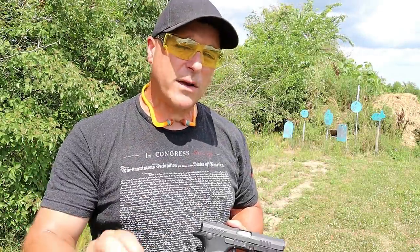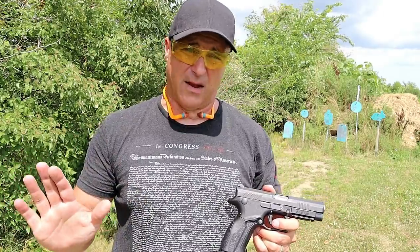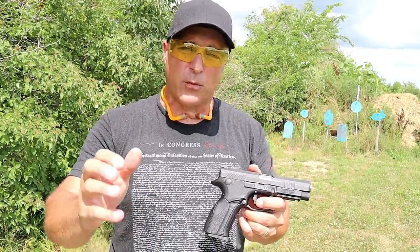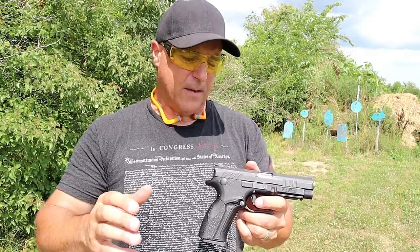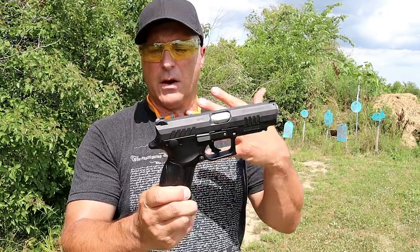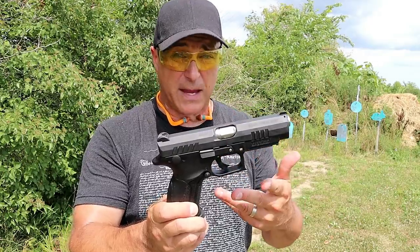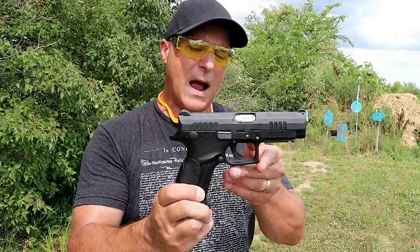Hey there friends, thanks for checking in. Today we're going to talk about Grand Power handguns. I love Grand Power handguns, and those who own them will tell you they are amazing handguns — they're just not very popular. I think the reason for that is because you don't see them at your local gun store too often. They pretty much have to be ordered online, and they're made in Slovakia, so I'm sure there are importation issues. The Stribog became very popular and I think that brought Grand Power a little more on the map.